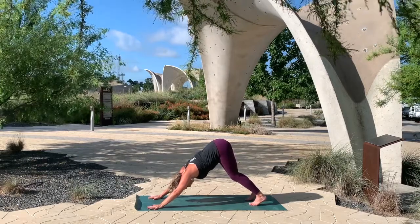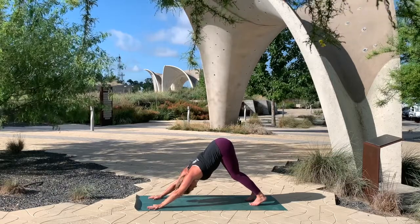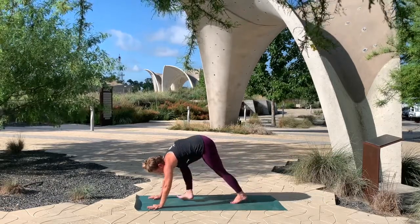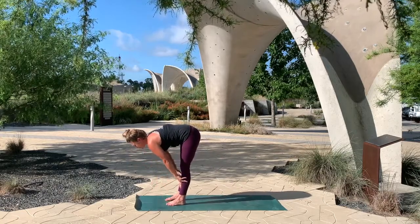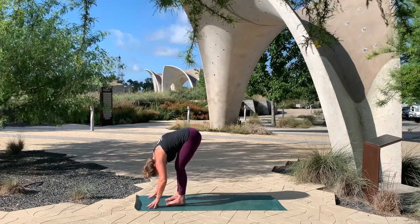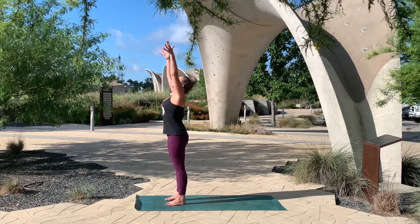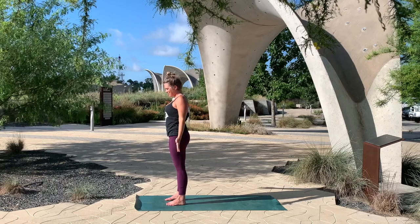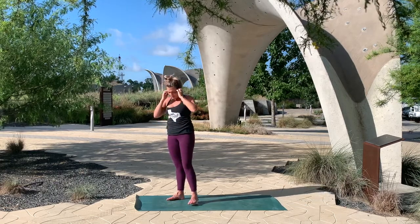Moving through the hands, lifting those hips. Looking forward, walk your feet to meet your hips. Inhale, halfway lift. And exhale. Inhale, rise. And exhale, hands down. Bring your hands together in front of your chest.